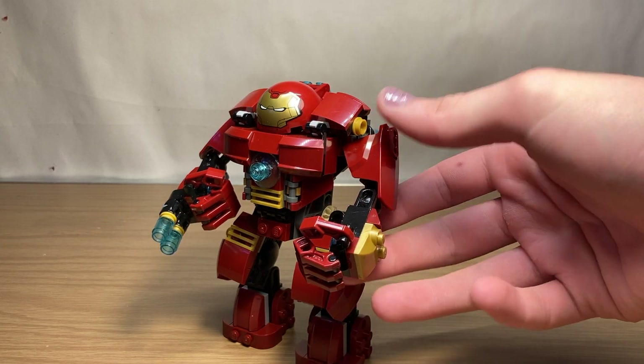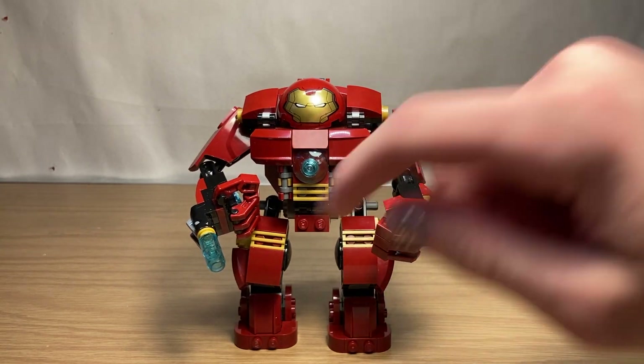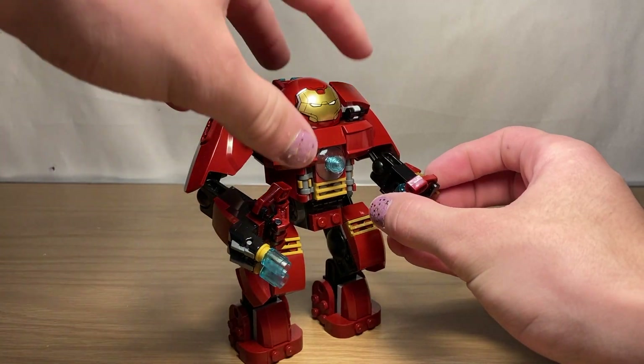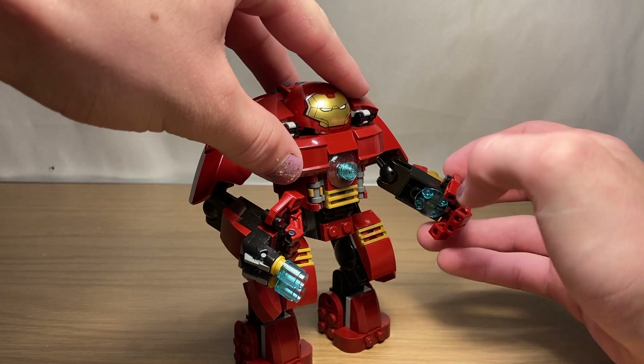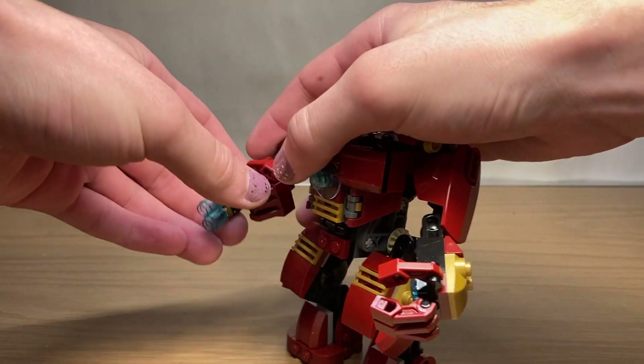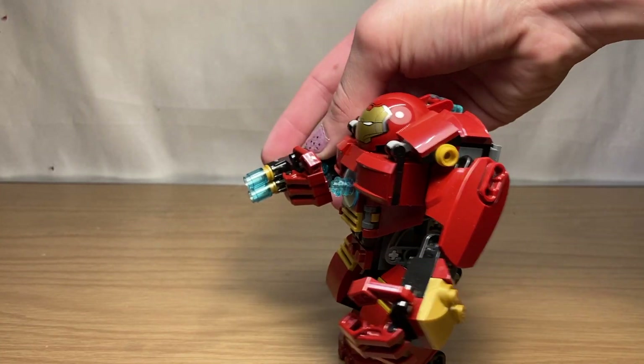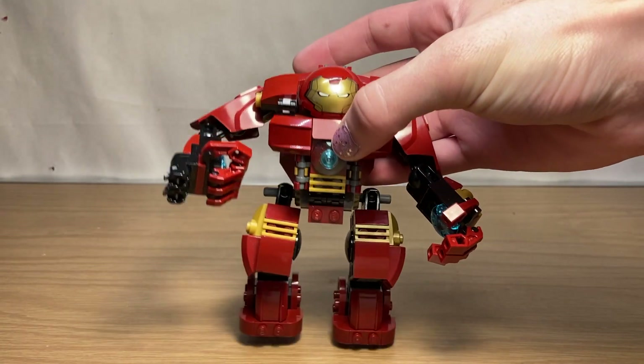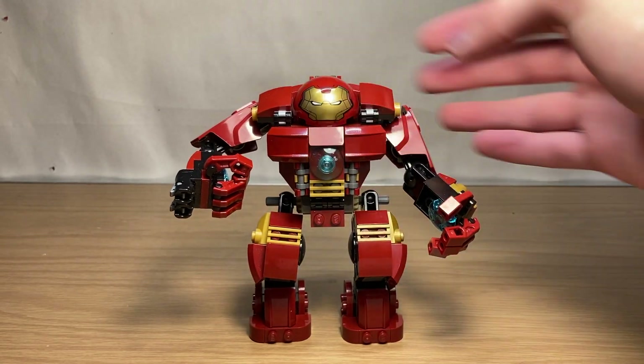Taking a look at the arms first, both designs are built the same with the exception of one having two stud shooters and the other just having a gold piece. If you open up the hands, you can see there's a repulsor blast right there — same on the other side. The stud shooters have studs with barrels attached. They copied that design for the summer of 2020, just with modified bullet pieces.